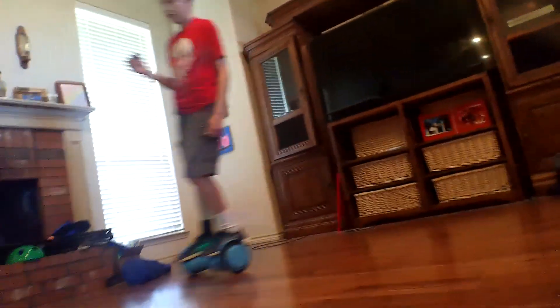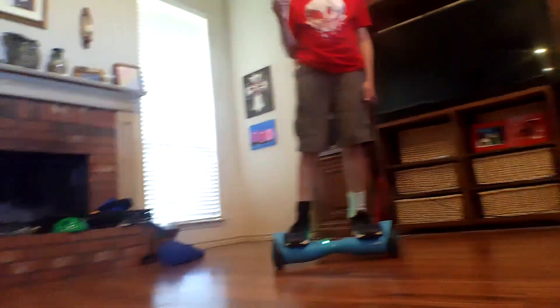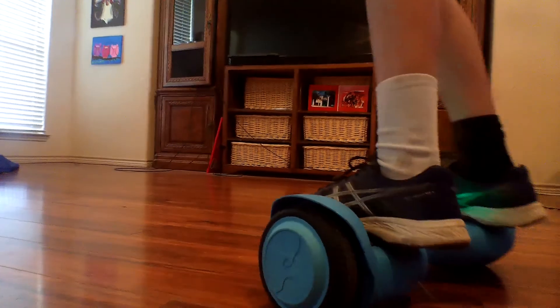Whoa, I'm nice. Look at that. Whoa. Tiny donuts.